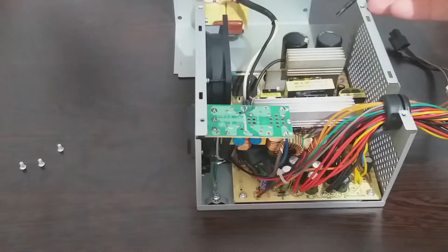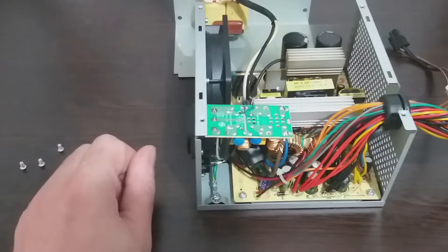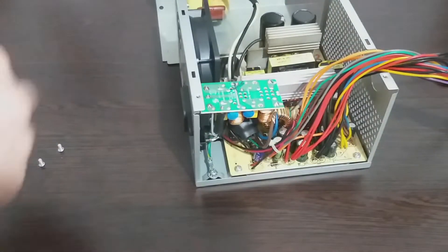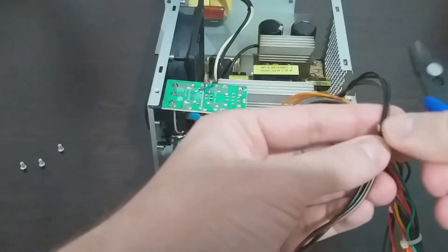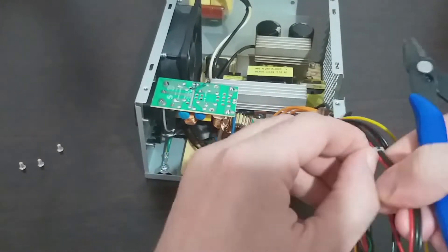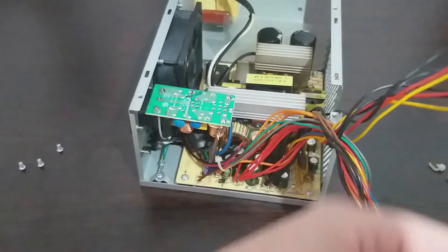Please be aware to discharge those two big capacitors before attaching any components, because you can end up hurt. You can attach an LED or something, or just keep the source turned on for a couple of minutes until they're discharged. To turn it on, connect the green wire to any black wire.